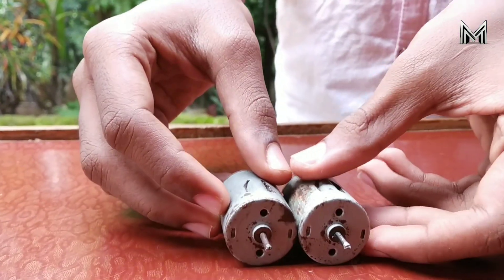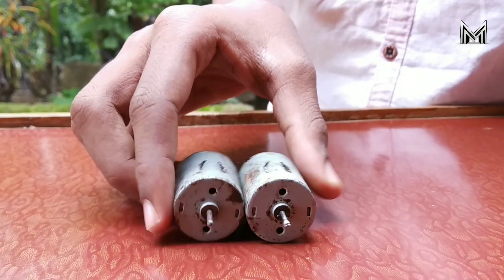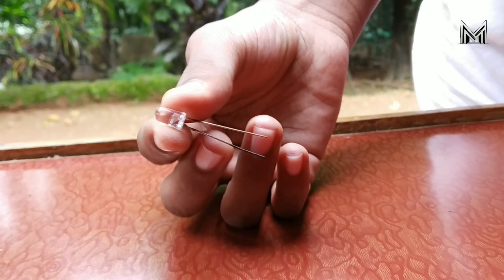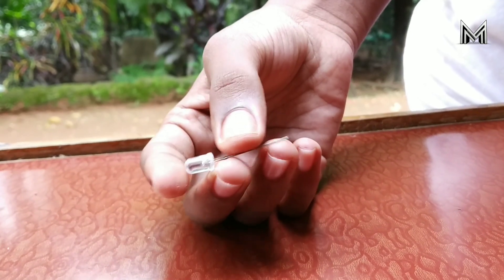My friends, we are going to show you two mini motors. We are going to show you these two LEDs.